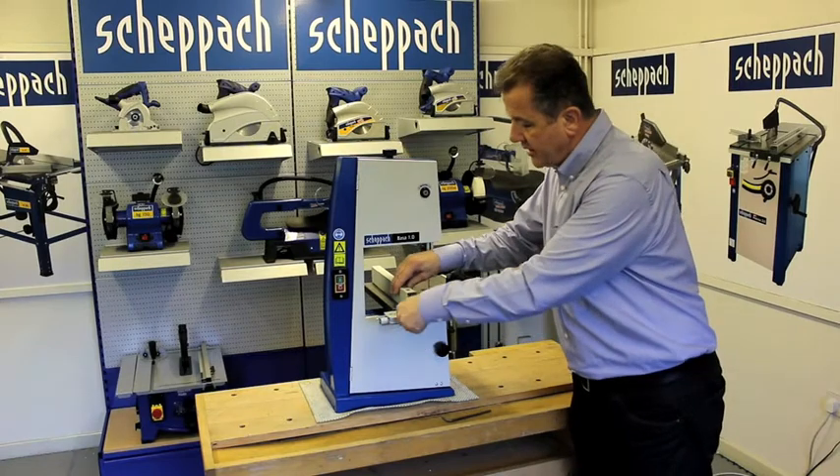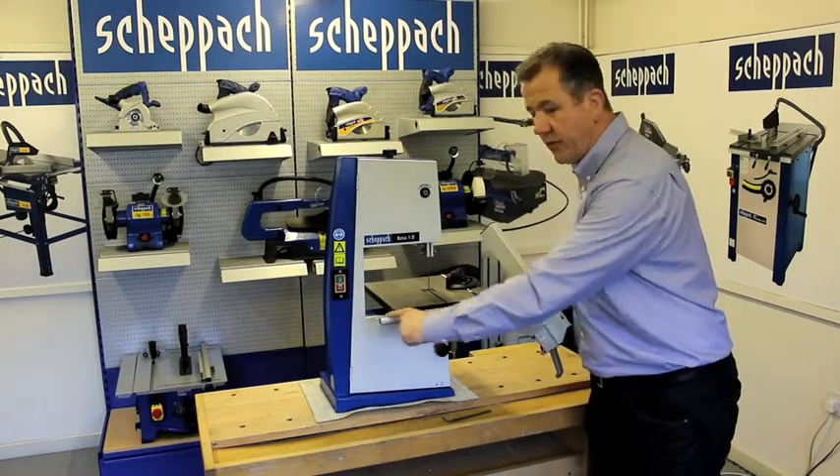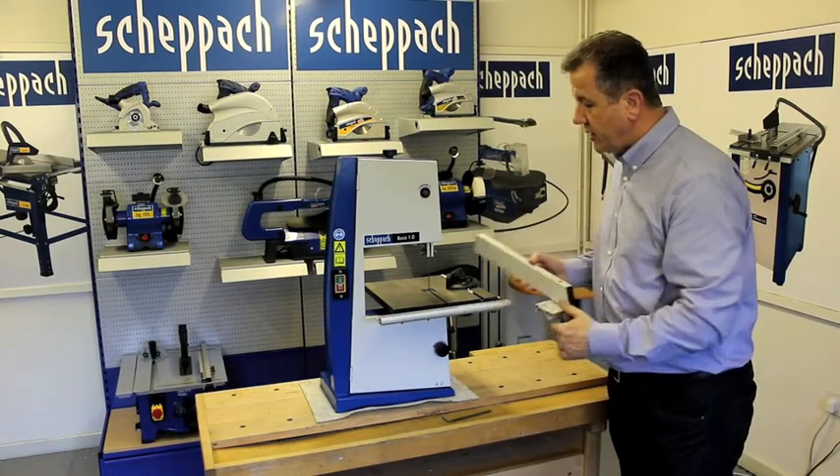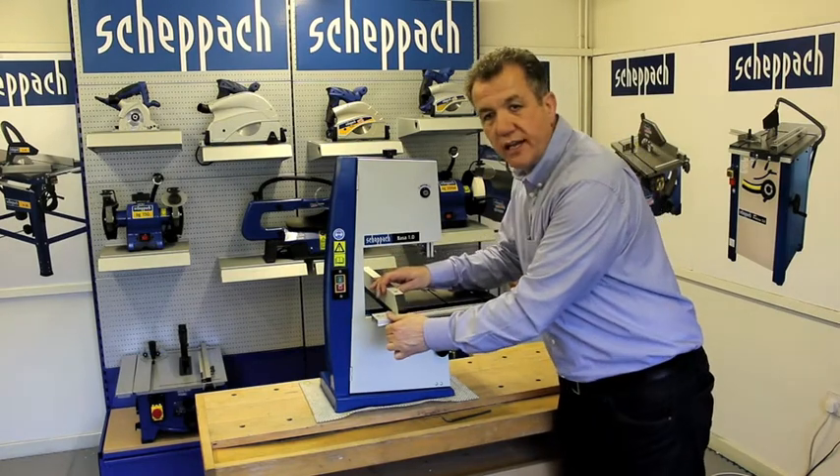The rip fence has a measuring scale from the left and to the right, so you can position the rip fence and clamp it on both sides of the blade.